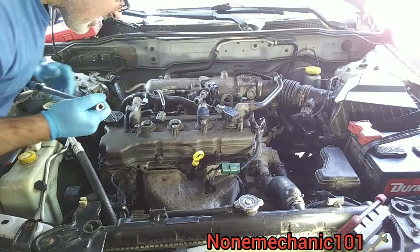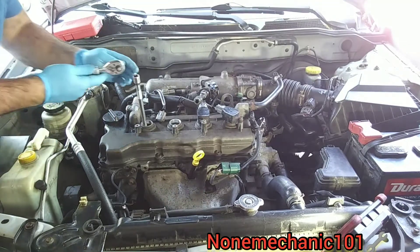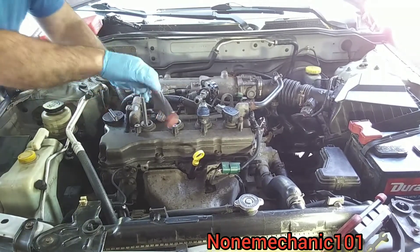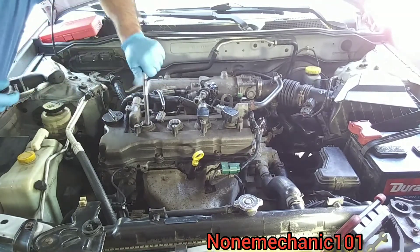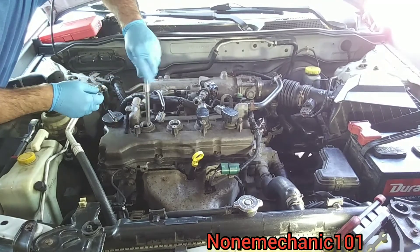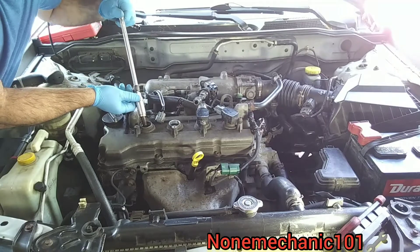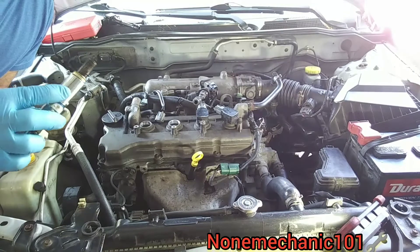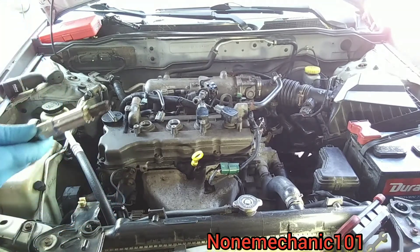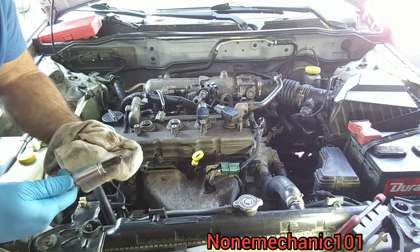Oh yeah — look at that, I'm going to show you that there is oil. Looks like we need some seals on this valve cover. We do have oil — it doesn't look like it has coolant in it, just oil. Let me get a rag. Yep, it is oil — it doesn't look like coolant, so that's good.